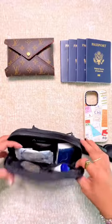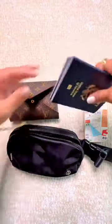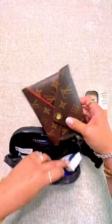And then Kleenex and sanitizing wipes in the main compartment. I carry the passports for all four of us, which fit really nicely into this Louis Vuitton pouch. And the pouch fits inside the belt bag perfectly.